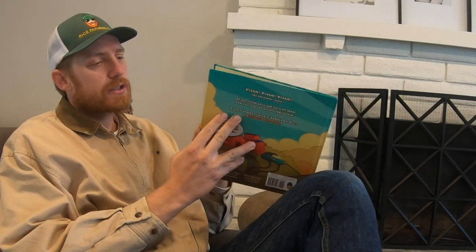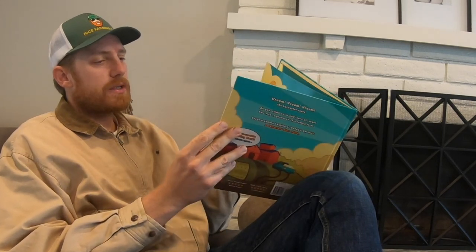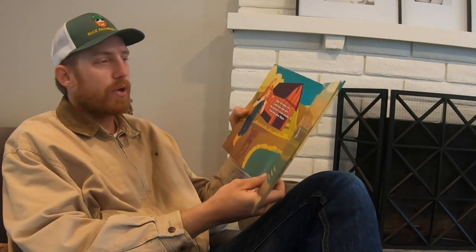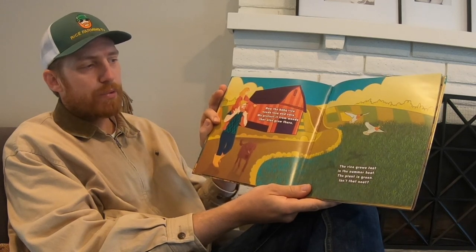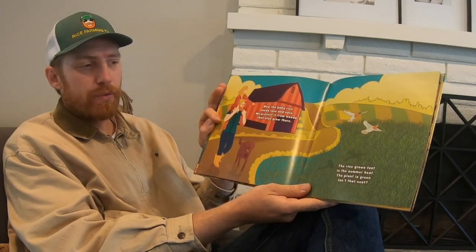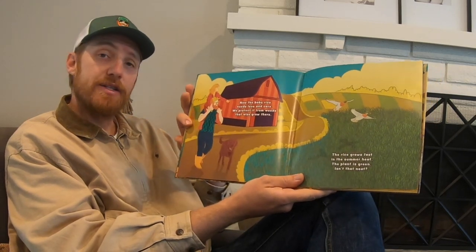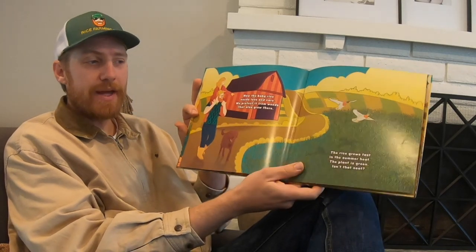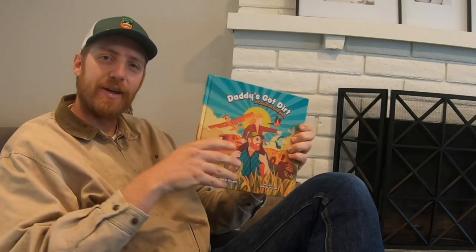I should show you what stage of the rice is as represented by this book: 'Now the baby rice needs love and care. We protect it from weeds that also grow there. The rice grows fast in the summer heat. The plant is green — isn't that neat?' Anyway, that's the page that represents where I'm going to take you in this video.